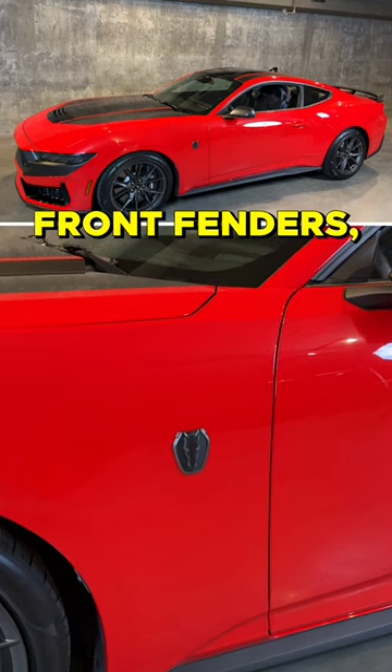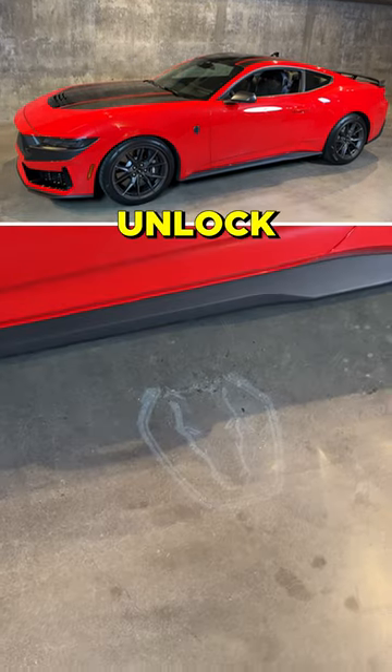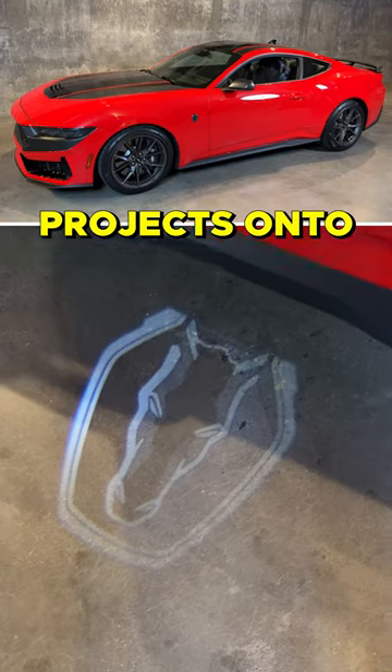You also have this badge on the front fenders — you can see it here. And when you unlock the doors, the dark horse logo projects onto the pavement.